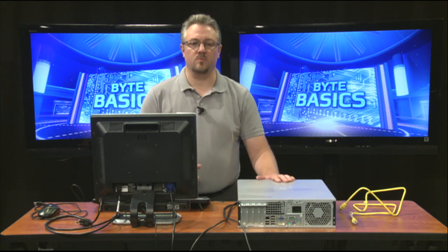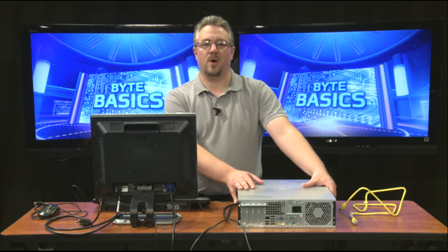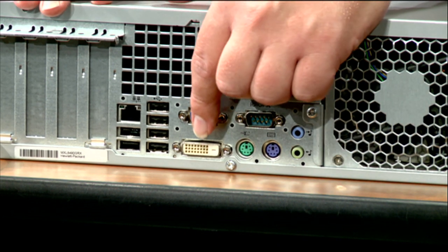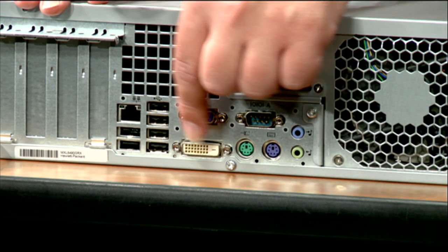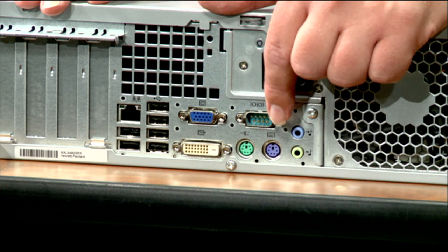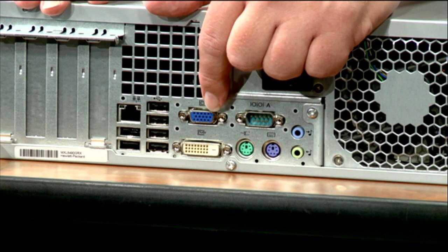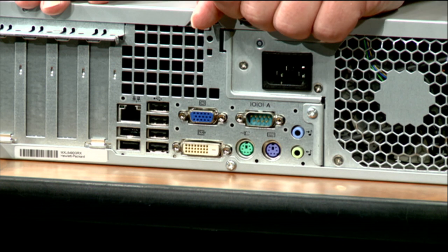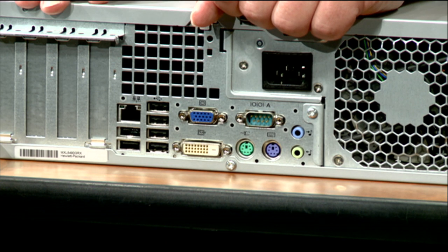If you look at the back of the computer here, you'll notice that there are a lot of different spots to plug things in. The nice thing is they've done a little bit of work to help us by color coding many of these. So we can see exactly the kinds of things that might plug into them, because we'll be able to match the color of the adapter to the color of the cable that it's going to plug with.